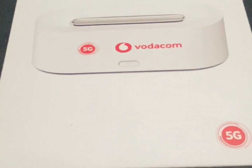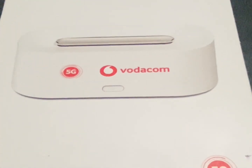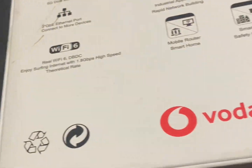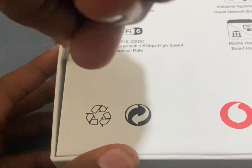All right, let's unbox the 5G router from Vodacome — that's the box that comes with it. It seems like it has a Qualcomm Snapdragon in it; let's see how it will perform. You'll need a registered SIM card with biometric details. Let's cut the tapes.